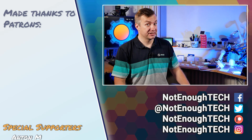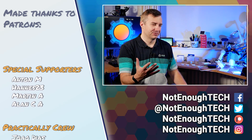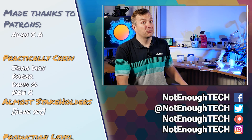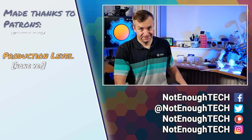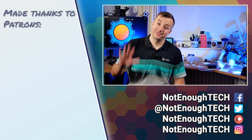If you want to see that happen, bear in mind that I do not have a posting schedule — but I would strongly recommend you follow me on any social media to stay in touch and always know what I'm doing next. Thanks so much for watching guys, and I'll see you in the next video. Take care, bye!